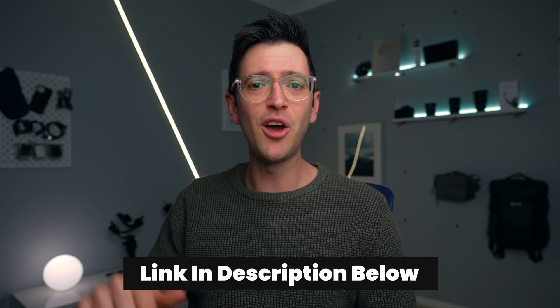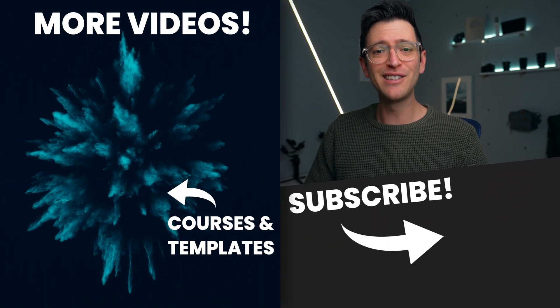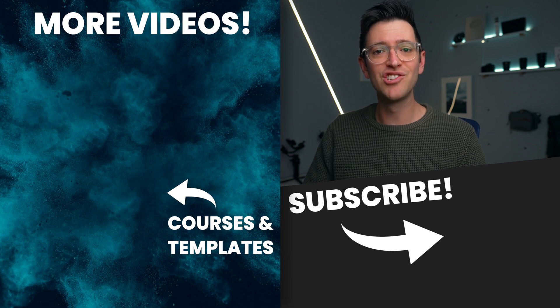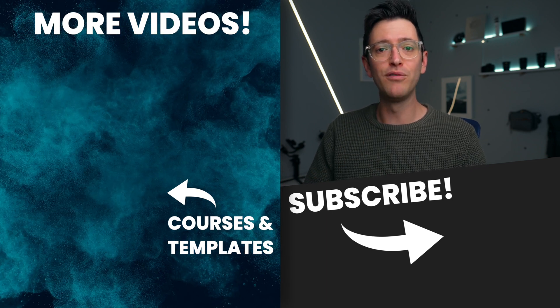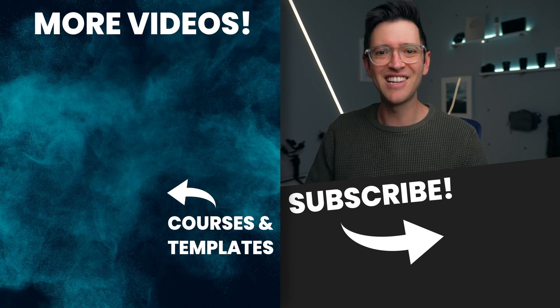Thank you to Riverside for sponsoring this video — you can check them out via the link in the description below. If you like this video, give it a thumbs up. If you love this video, consider subscribing to this channel. If you like this sort of content, you can check out more videos just like this over here on the side of the screen. Thanks for watching and I'll catch you in the next video.